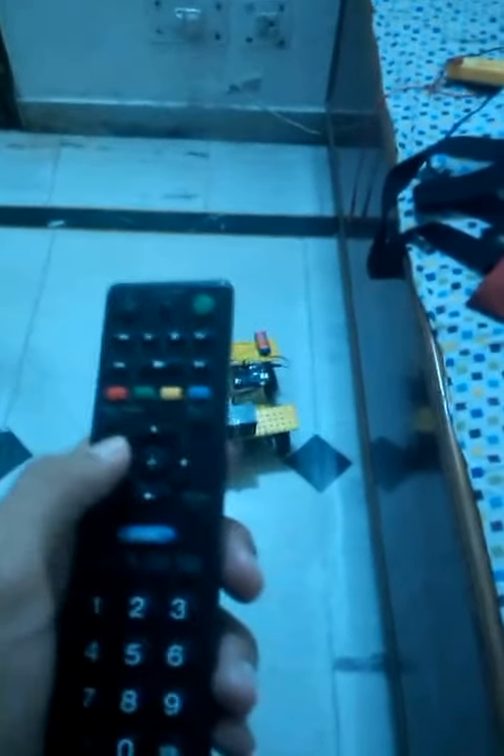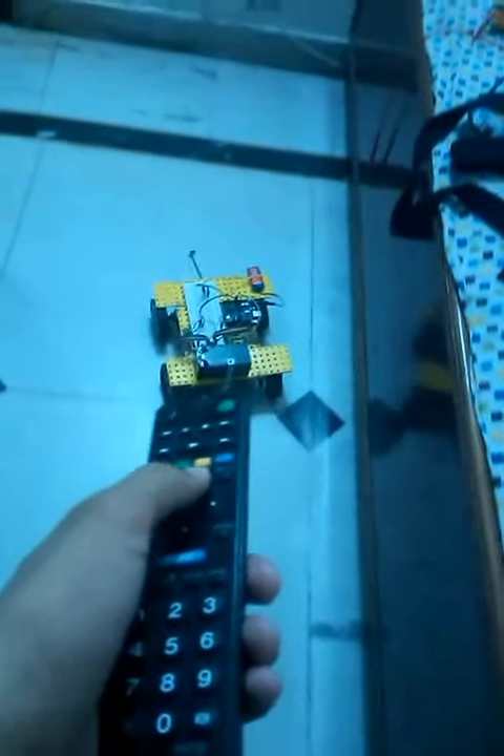I have set it up so that pressing the forward button makes the bot go forward, right goes right, left goes left, back goes back, and if I want to switch it off, I just press the power button.